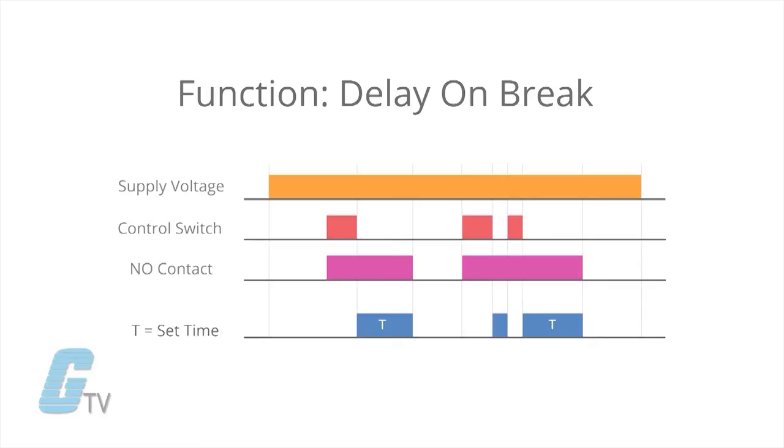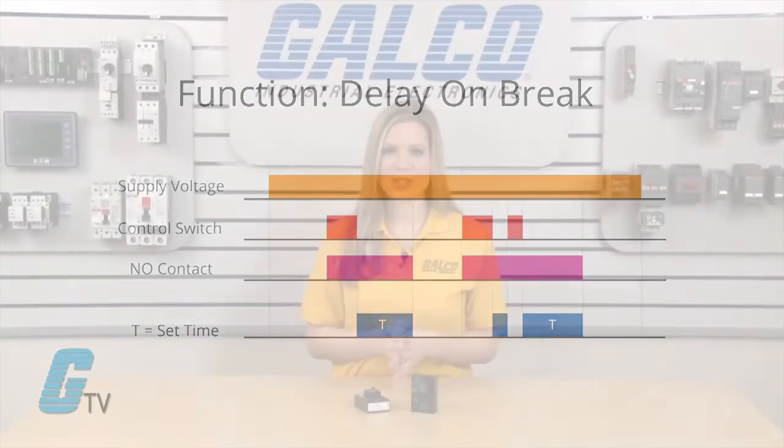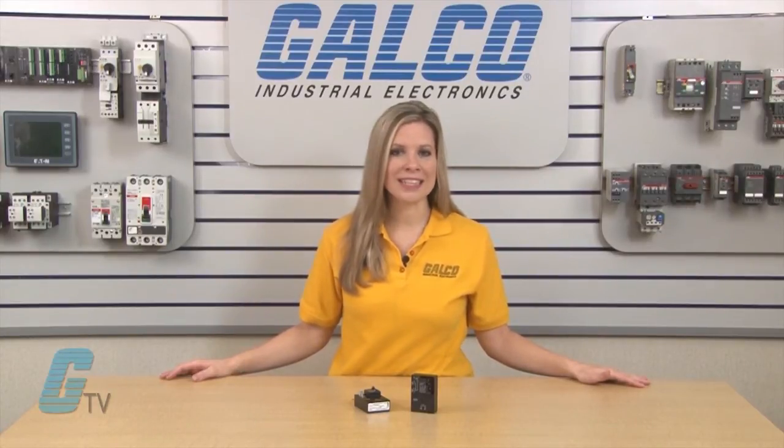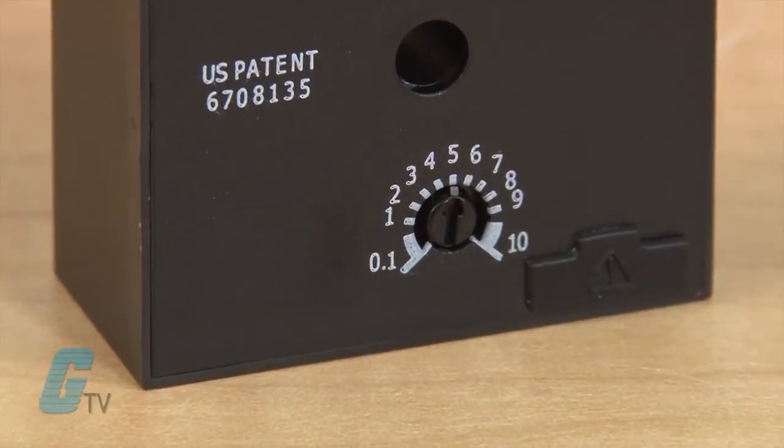If the signal is supplied during the off-delay timing operation, then the timer delay resets. For the adjustable timer relays, there are a total of 5 ranges for the timing delay, with as low as 100 milliseconds to as high as 100 minutes. The timing range is labeled around the adjustable knob.